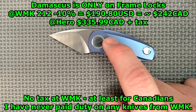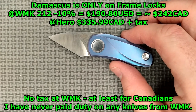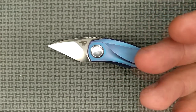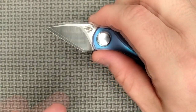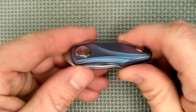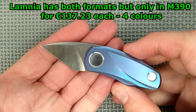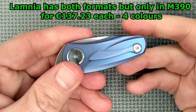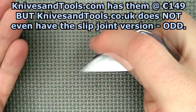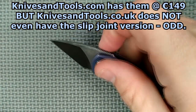The Damascus version at White Mountain Knives is $212 US. Save 10% equals $190.80, which is about $242 Canadian dollars. At Hero Outdoors it's $335.99 Canadian — so $242 or $336, your choice. I found it in Europe at a Finland store, MyGoodKnife.com, for $219.90 euros. Lamnia carries it in either the frame lock or slip joint version for $137.32 euros. Knives and Tools has some for $149 euros. This thing is totally UK friendly, at least the slip joint version, though I could not find it there.